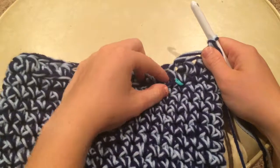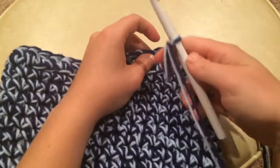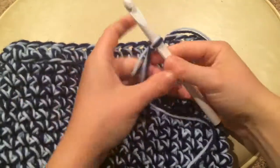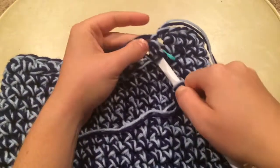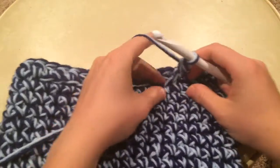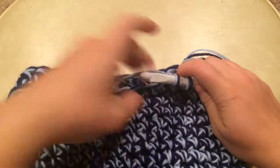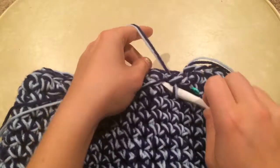To work the flap, we're going to go into the front loop of the half double crochet stitches that we worked into the back loop, and we're going to work the flap in single crochet. I put a slip knot on my hook and I'm going to insert it into the first stitch, yarn over and pull through, and just treat that like a normal single crochet. So I'm going to work into the front loop of the rest of these 12 stitches.